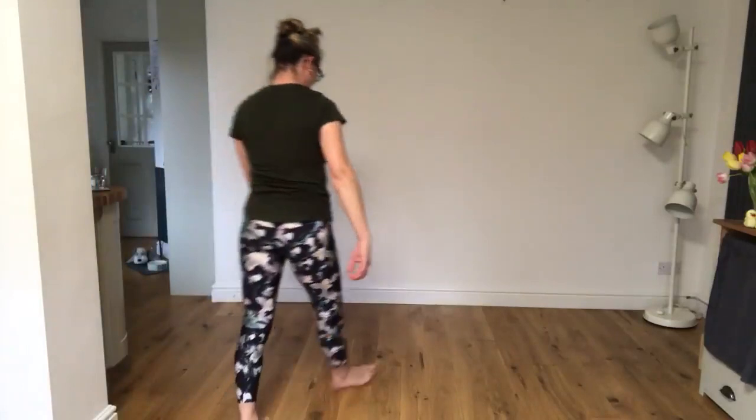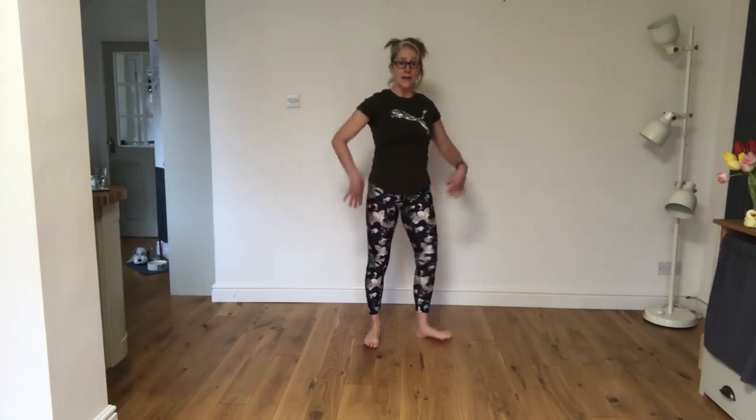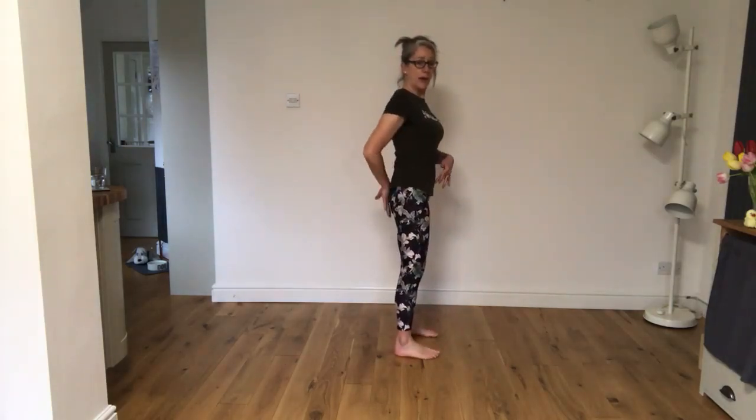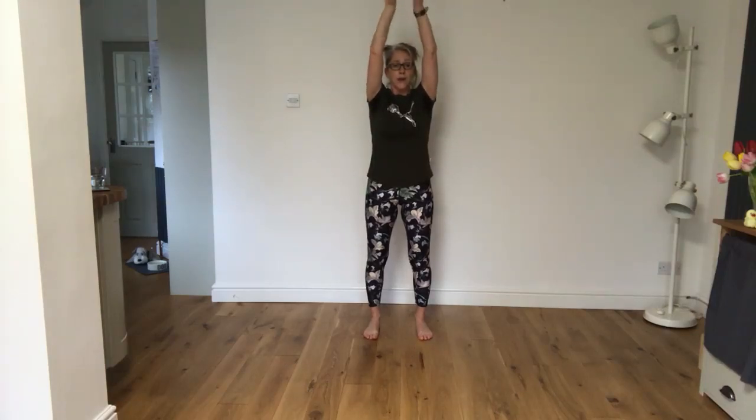Here we go. Feet underneath those hips, spread those toes out, equal amount of pressure through the feet. I want you to lengthen up through the spine, roll the shoulders up and down into that nice soft V down the back. The tailbone is drawing down — imagine there's a little weight on the end — and the spine is lifting, crown of the head to the ceiling. Start with the palms down on the legs, take a nice breath in, get through that lower belly, lift those palms up to the ceiling, lovely and tall.